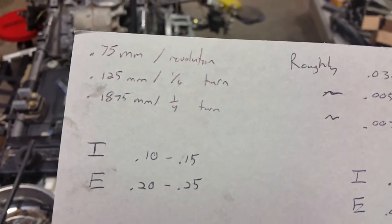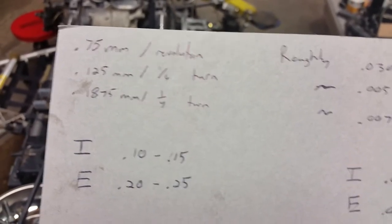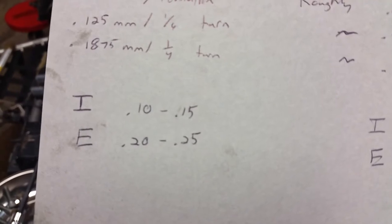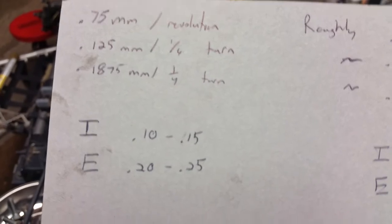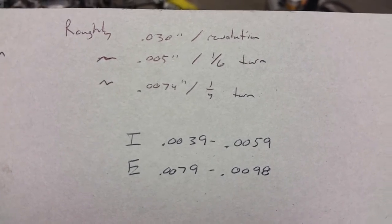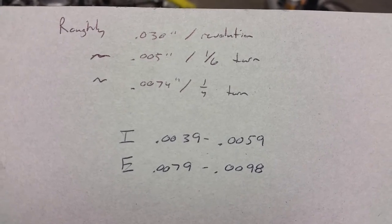Now, with that — and I did some rough math here — you're at roughly 0.75 millimeters per revolution, which is the pitch of those bolts. With a sixth of a turn for your intakes, you're at 0.125 mm, which is right in the spec of 10 to 15. With a quarter turn, you're a little bit low at 0.1875. In English units, that's about 30 thousandths per revolution, 5 thousandths for a sixth of a turn, and about 7.4 thousandths for a quarter turn.